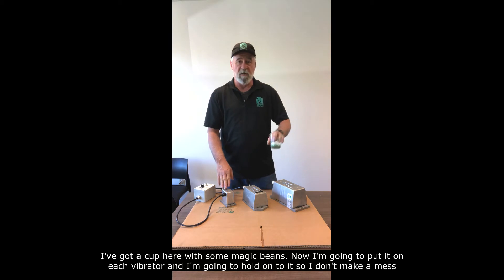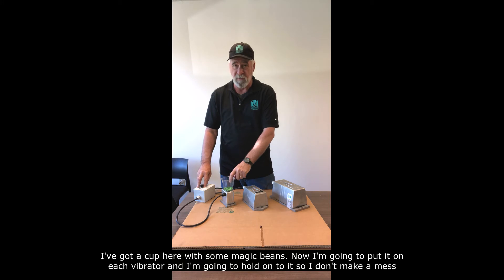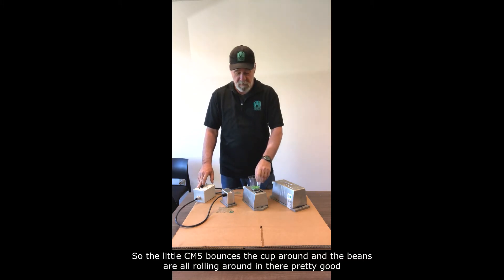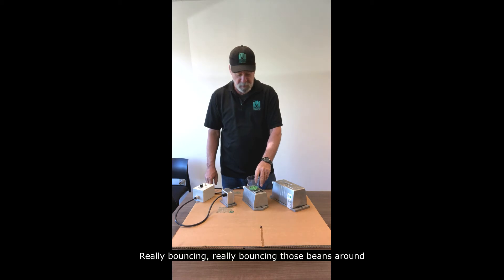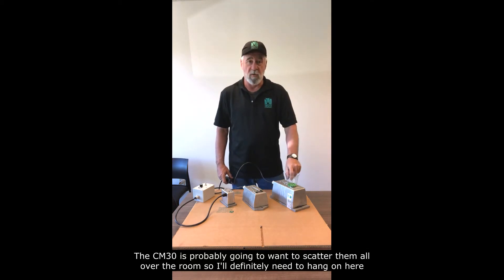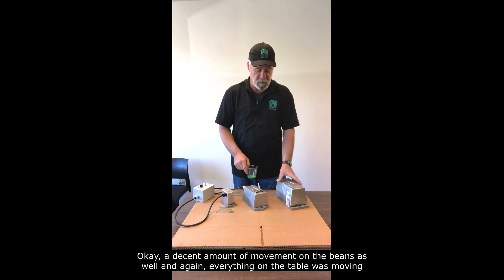I've got a cup here of some magic beans that I'm going to put on each vibrator. I'm going to turn each one on and hold onto them so I don't make a mess. The little CM5 bounces a couple rounds of beans — beans are all rolling around in there pretty good. CM10 really bounces those beans around. The CM30 is probably going to want to scatter them all over the room so I'll definitely need to hang on here. A decent amount of movement on the beans as well.